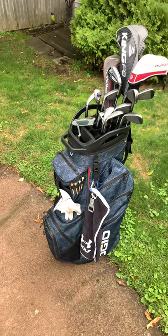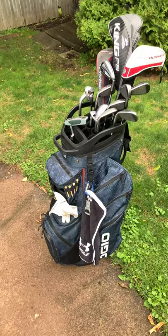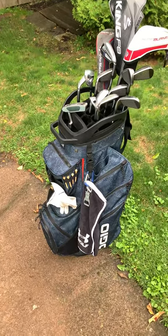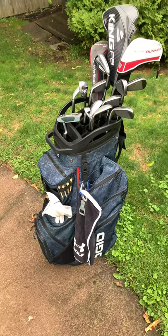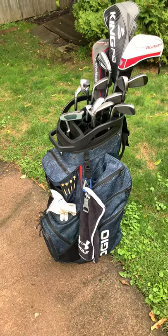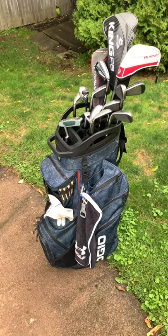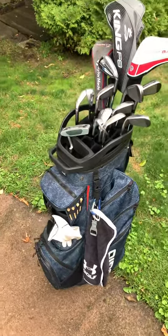Hey everyone, just wanted to do a review on the Ogio Convoy SC cart bag. A lot of the ones I saw online didn't really go into details that I was kind of curious about, so I thought it would be helpful for everybody if they were interested in looking at this one. I went with the cart bag over the stand bag because I never really carry my clubs — I'll use the puller. So the cart bag seemed like the right one for me.